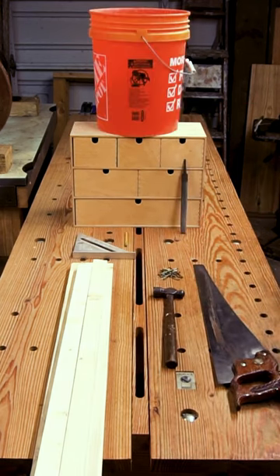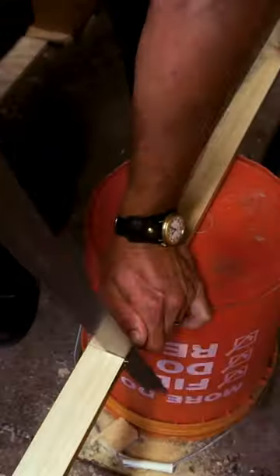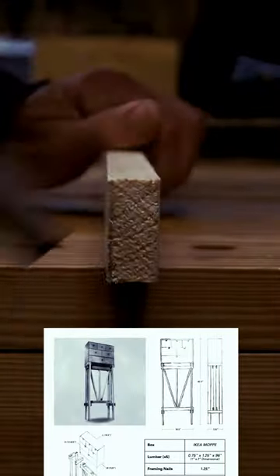A file and a bucket are nice to have. All the measurements are based on the box, so no measuring tape is necessary. There's a PDF with more thorough assembly instructions and a parts list on my website for free — link in the description.